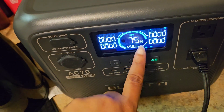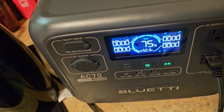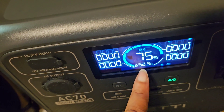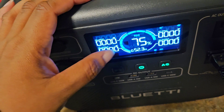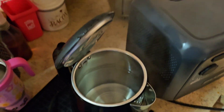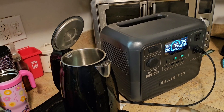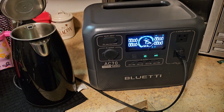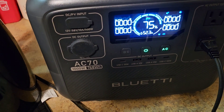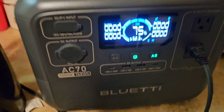It's sitting at 75%, so boiling 1.5 liters of water took out 25% of the power station. It now says I have 52 and a half hours remaining if nothing is drawing power. Thank you for your patience - it took about 10 minutes total to boil the water. This is the Blue Eddy A70 - 1000 watts output, 768 watt hours capacity.